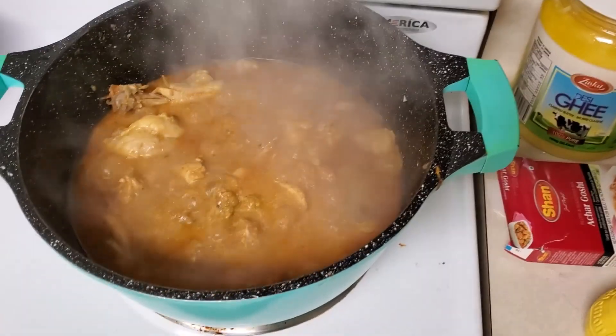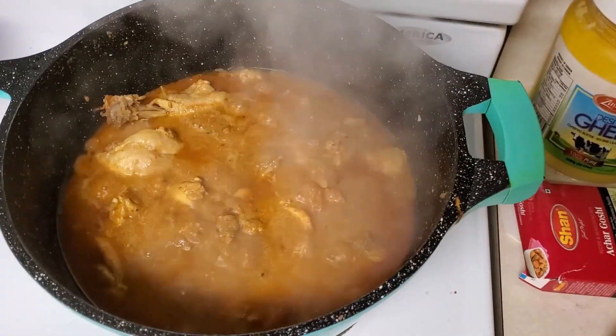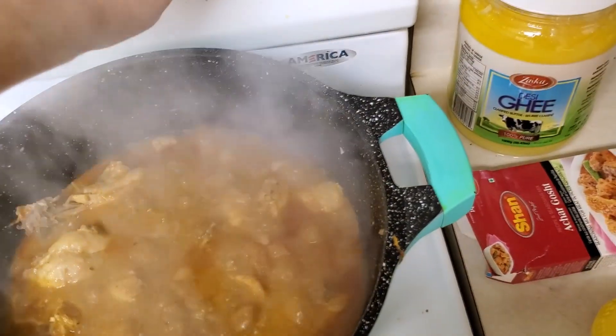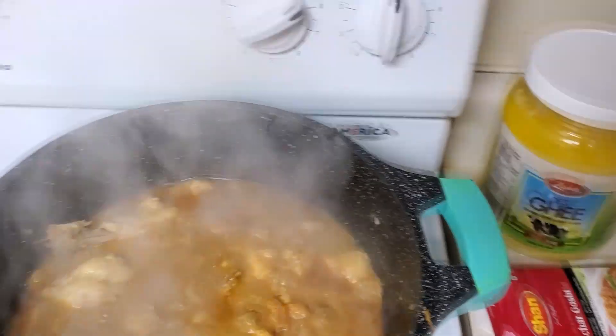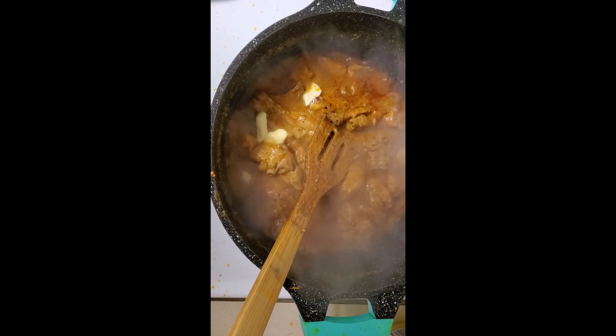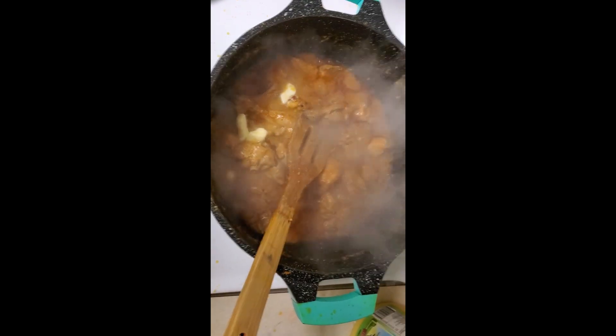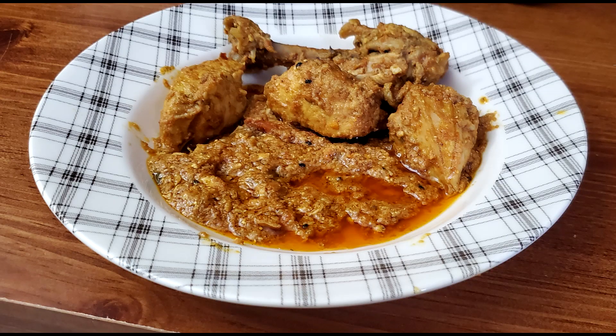I should not have added one cup of water at the beginning. I'll evaporate the water and apply heat. I also added one tablespoon of butter. This is the final product — please like, subscribe, and comment on the video, thank you!